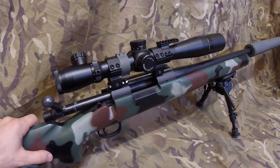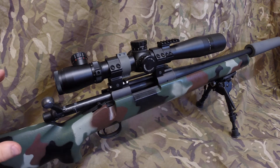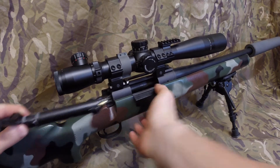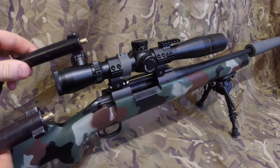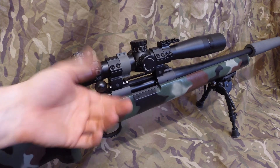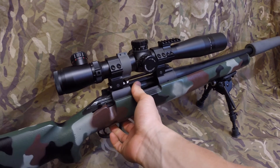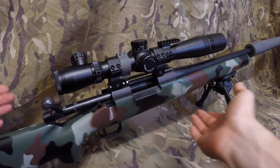The guns are all exactly the same — the rifles themselves, no different at all. Because you can press the button in front of the trigger and take the bolt out, you can swap it with another one. A PCS model can go to an export, and an export model can then become a PCS with the change of a bolt.